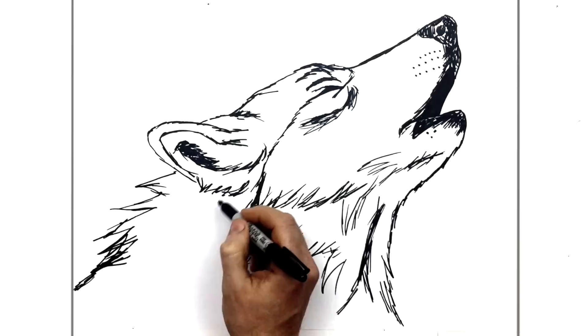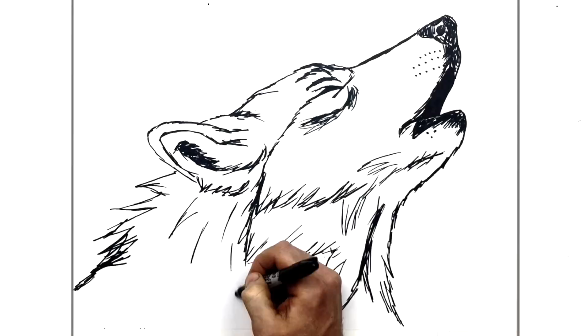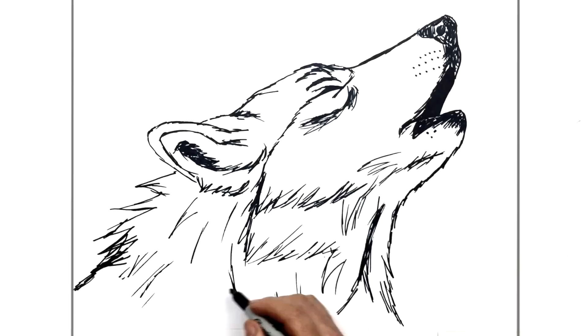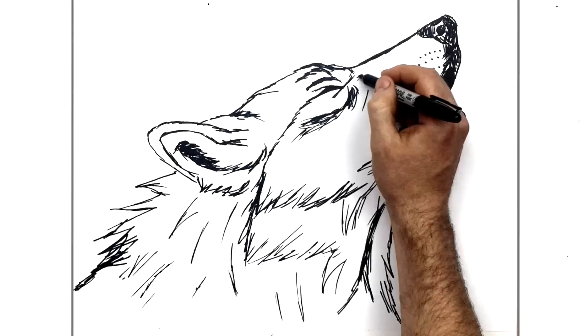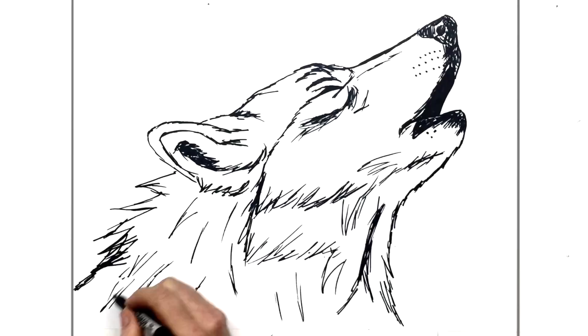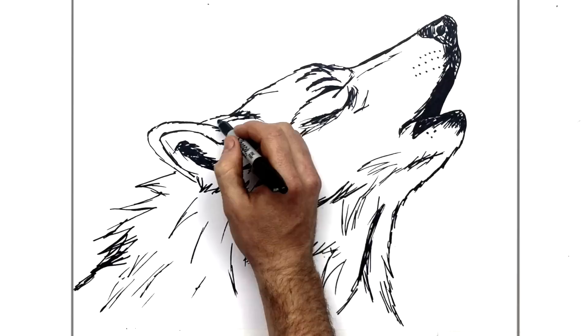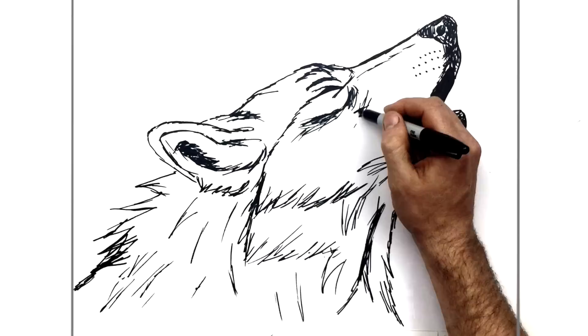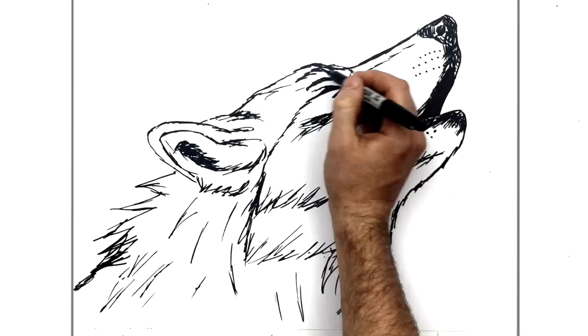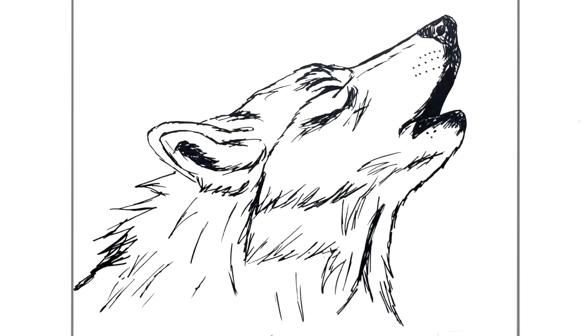We're going to add some fur just down here too - some little lines coming down. You could keep going for as long as you wanted; I'm adding and building it up, trying to suggest more and more fur. I'll stop it there though - not bad! How to draw a howling wolf. Thanks for watching guys, I'll see you in the next one.